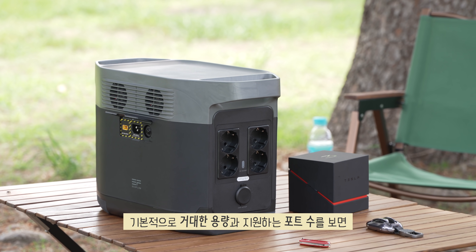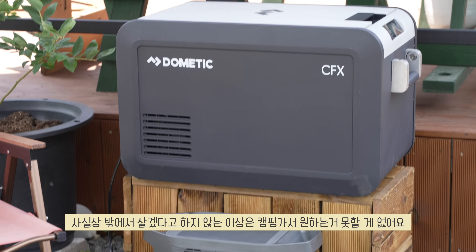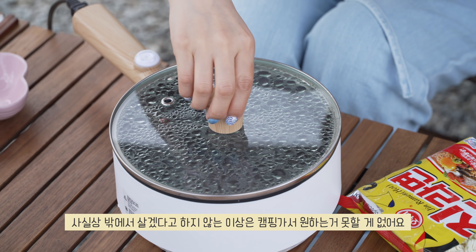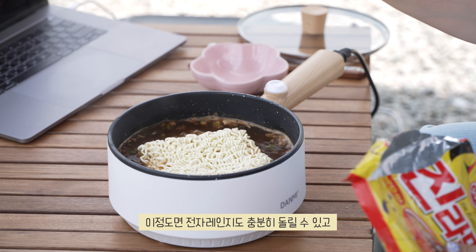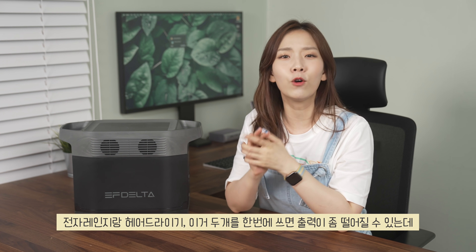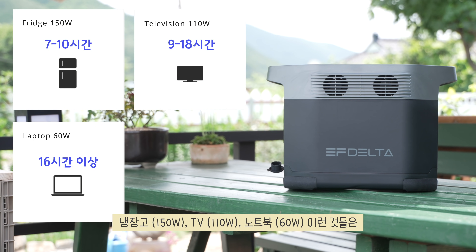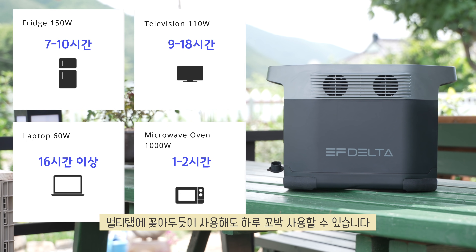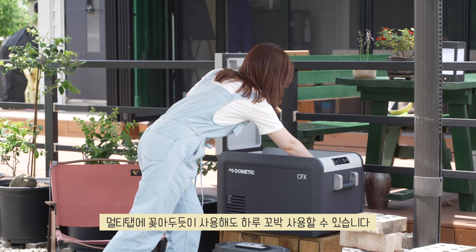Maximum 60W output, 2x Type-C ports, and one 13.6V car port. With this capacity and number of supported ports, unless you plan to live outside permanently, there's nothing you can't do at a campsite. You can even run a microwave. If you use a microwave and hair dryer simultaneously the output may drop a bit, but a fridge, TV, and laptop can be used freely plugged in like a power strip for a full day.